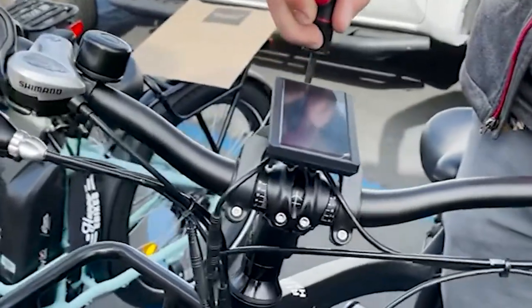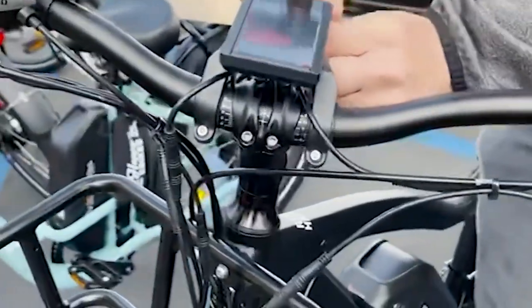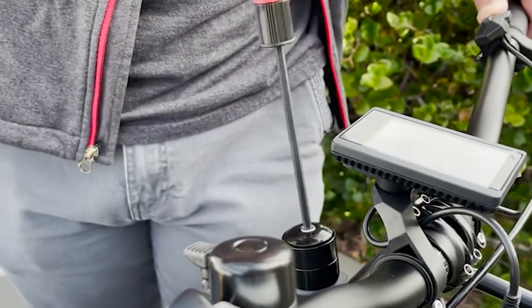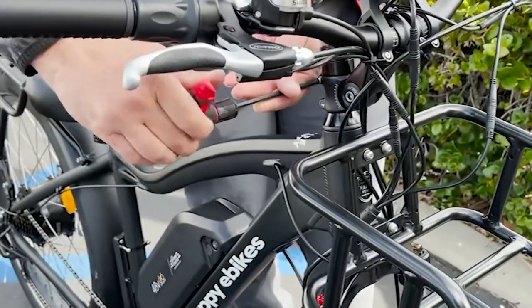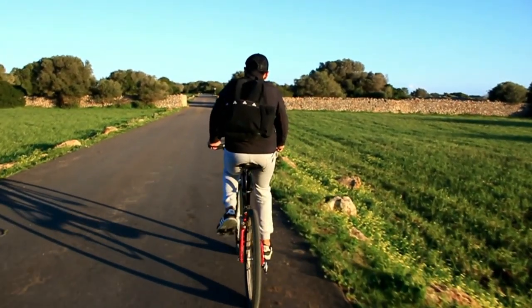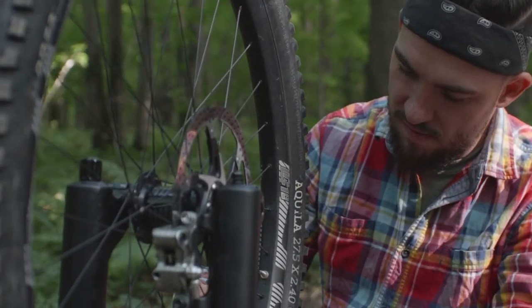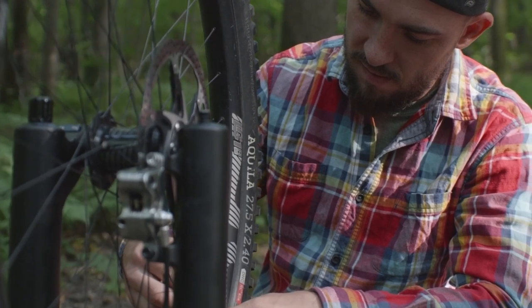To adjust the handlebars, loosen the stem bolts and adjust the handlebars to a comfortable position, then tighten the bolts securely once you have found the right position. Once you have adjusted the seat and handlebars, take the bike for a short test ride to ensure everything feels comfortable and safe. Make sure to make any necessary adjustments before heading out on a longer ride.